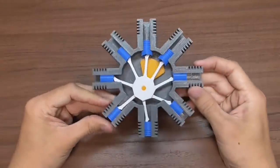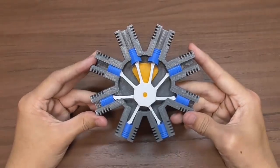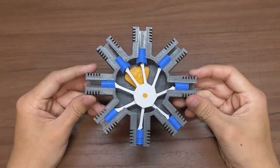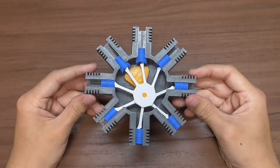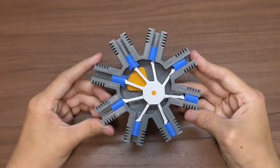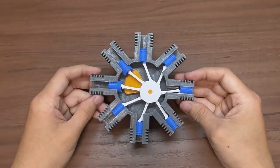I hope you found this video interesting. I'm glad that the model came out quite well. I think the model will run more smoothly as I run it longer. If you want your own radial engine model, you can download the files for free from the link in the description below and build your own. Thank you for watching, and see you next time.